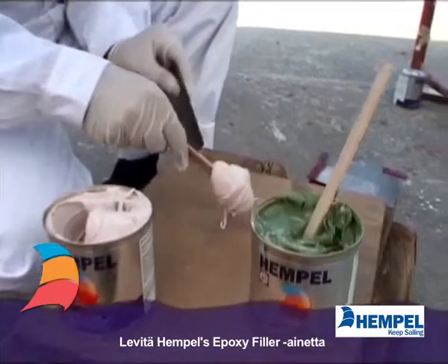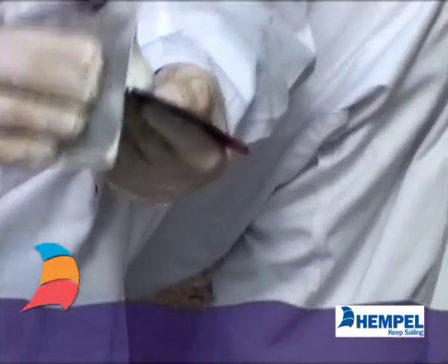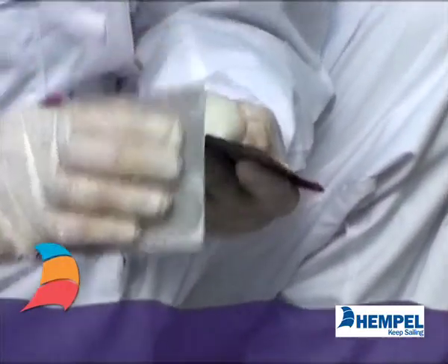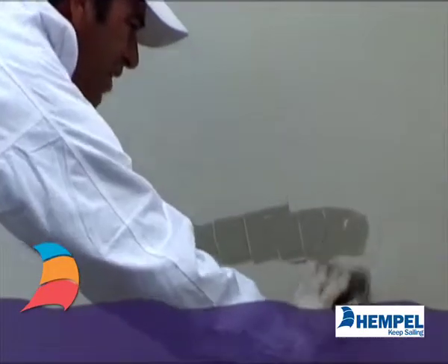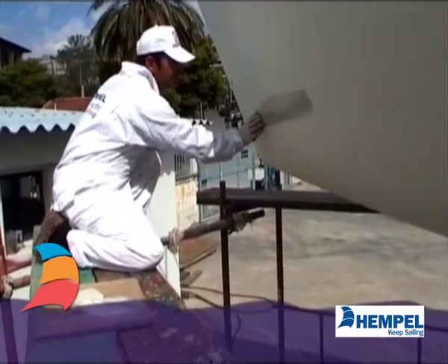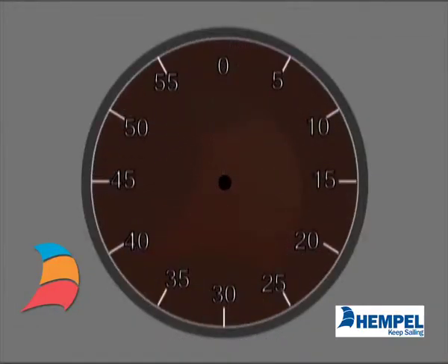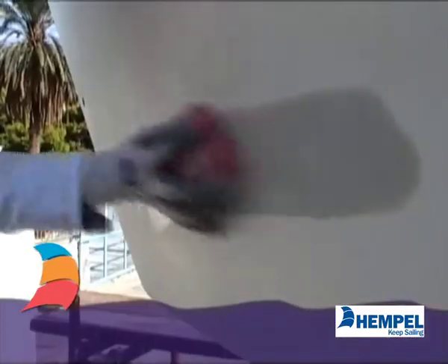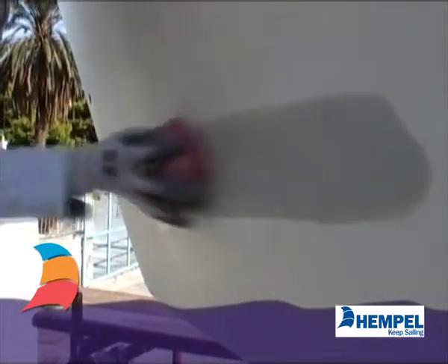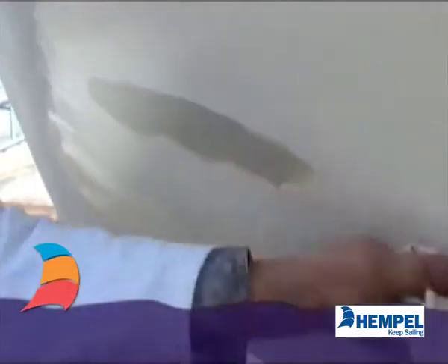First, you mix the epoxy filler. Then apply with a filling knife or a spatula. Then you leave it to cure. And then you abrade the filled and surrounding area to an even profile. Remove all dust with a damp cloth and let dry.